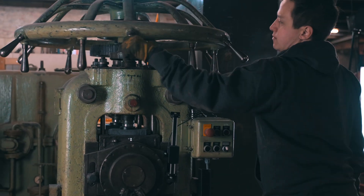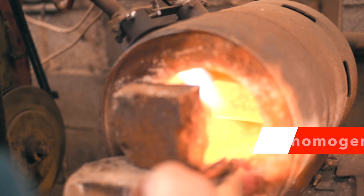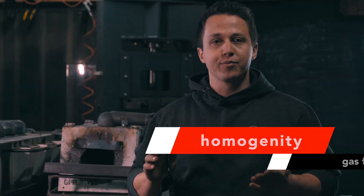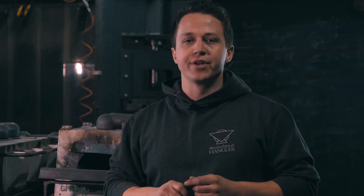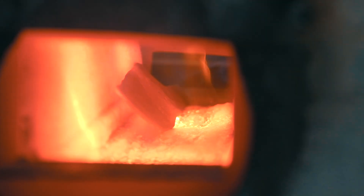The second point when talking about heat treating systems is homogeneity. We want basically the entire edge of the knife at the same temperature. Often we don't care about the back, or we intentionally leave the back and the spine of the knife softer and don't heat it up at all, but along the edge we want to have a homogenous temperature. That is something that is very tricky with a gas forge.